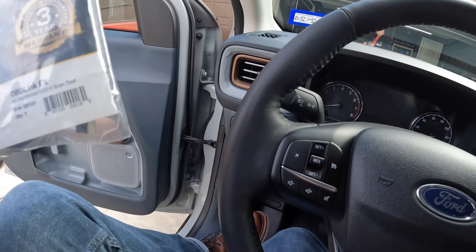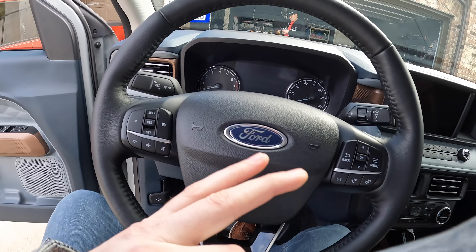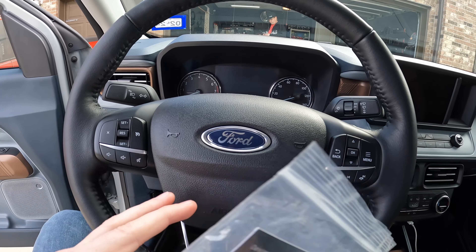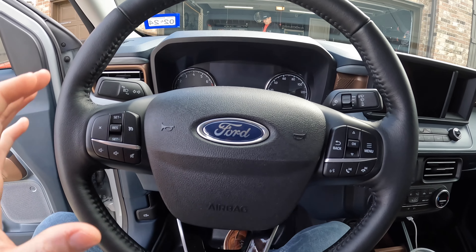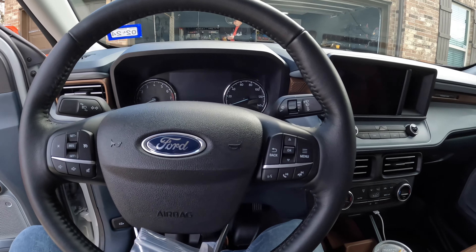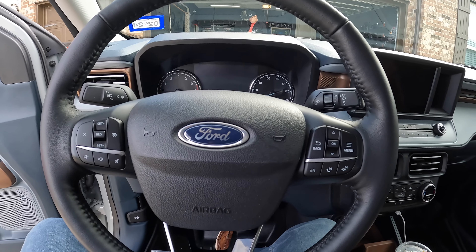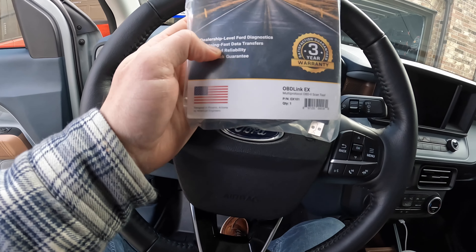Full disclaimer — I've already gone through the system and added sport and eco mode to my truck, but I'm going to be showing you step by step what to do. First things first, you need to get yourself the FourScan software. It's like $10 for a year subscription or something.